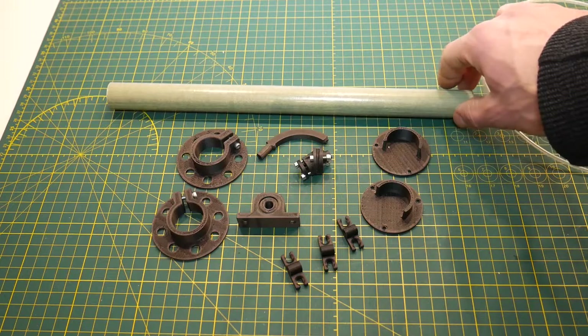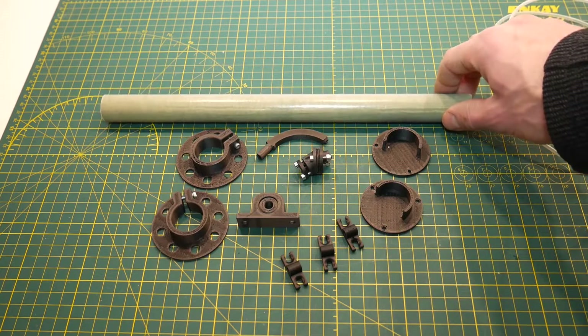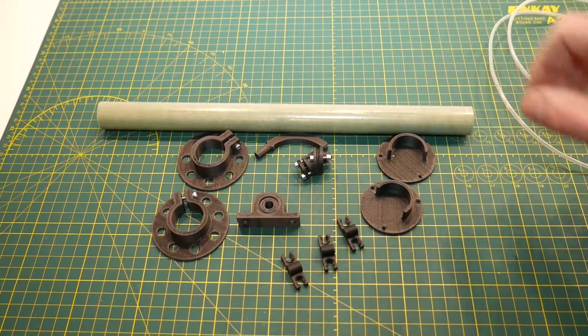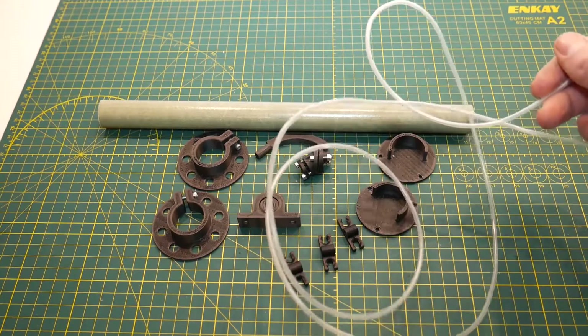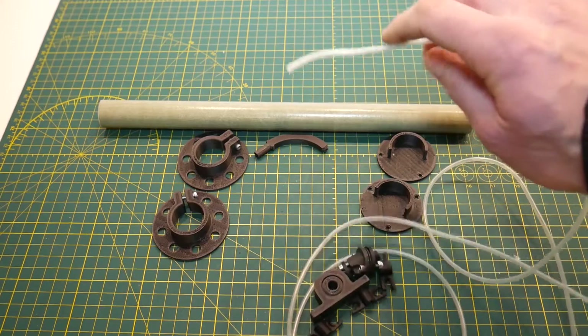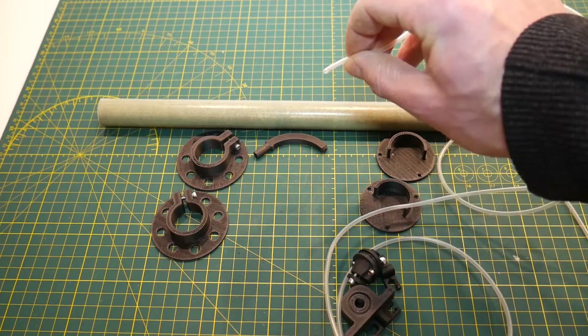You'll also need a tube — this is a one-inch outer diameter tube that you can find at your local hardware store. PVC pipe works fine, it just needs to be one-inch outer diameter. And finally, you'll need some clear tubing. You can use PTFE tubing or vinyl tubing, as long as the inner diameter will easily pass your filament through and the outer diameter does not exceed four millimeters.